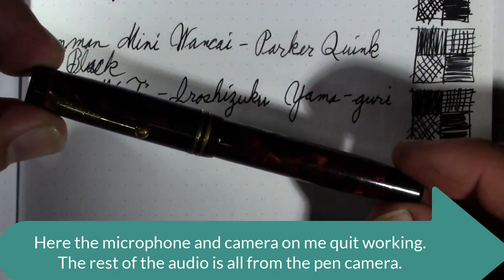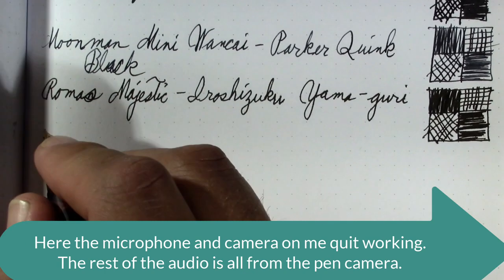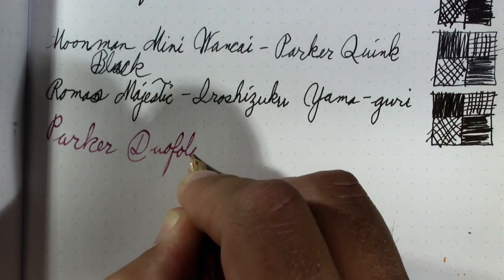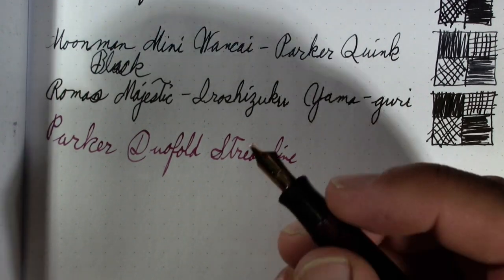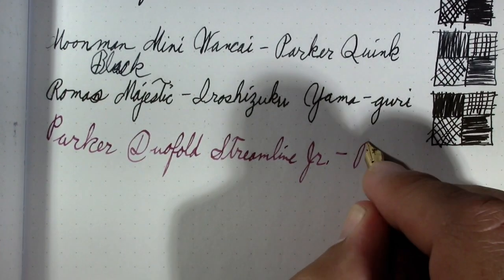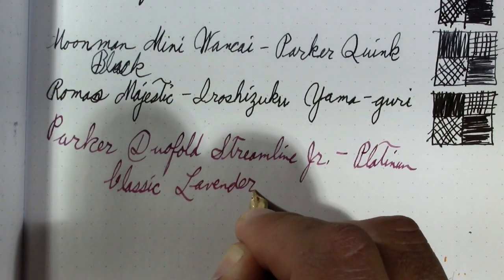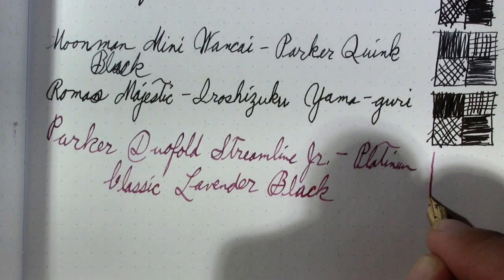My next pen is a Parker Dual Fold — a Streamline Junior. I want the exposure to be better but the white paper I think confuses it. This, I feel like, has an oblique nib — I don't know that, it just sure looks like it. The ink is Platinum Classic Lavender Black.